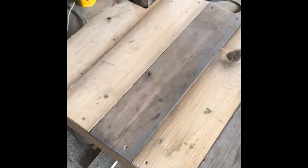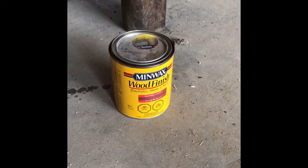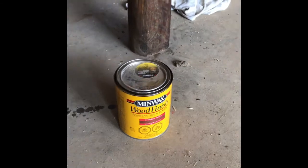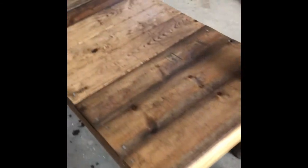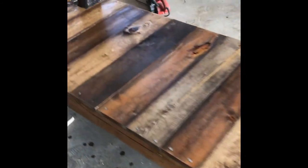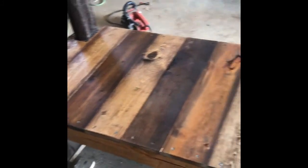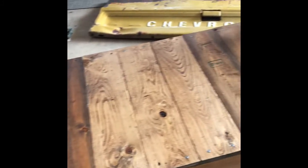So now it's time for stain. I went with the Minwax special walnut color. I'm very happy with the color and how it turned out. Now we just need to put the tailgate in and we're done.